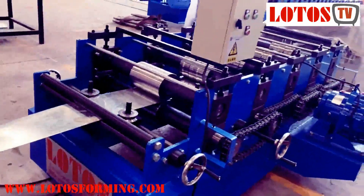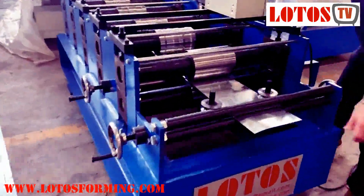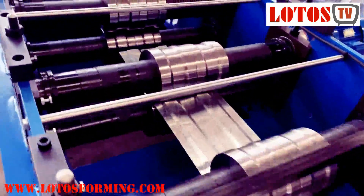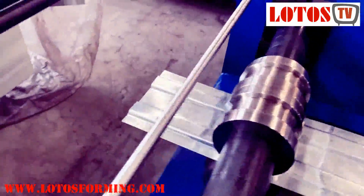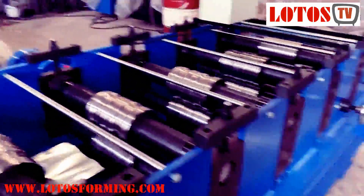I'm going to start the machine now so you can check it. The speed is good. Okay, this is the panel after forming — that's it. Easy, and the machine works great.